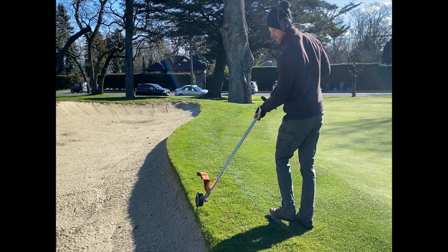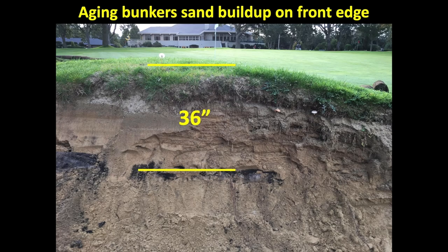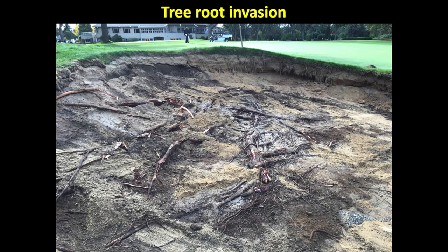But over time, with age, bunkers develop problems. For example, the ninth bunker saw 36 inches of sand built up after 25 years of play. Being so close to the redwoods, the roots actually got into the bottom of this bunker and caused the filter cloth to bulge up, so this bunker was rebuilt.